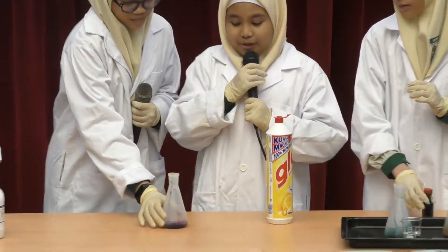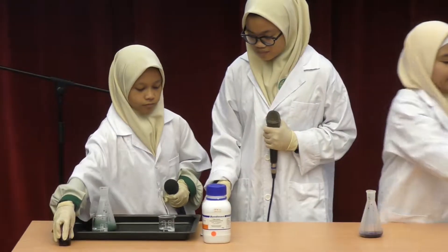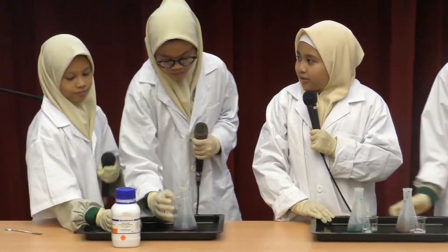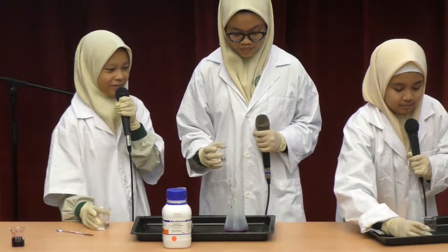Okay, before we add the hydrogen peroxide, here we have another three different beakers with three different food colorings. So, are we ready, girls? I hope that all of you guys watch the reaction carefully. Here we go.